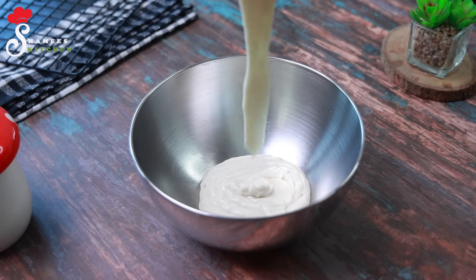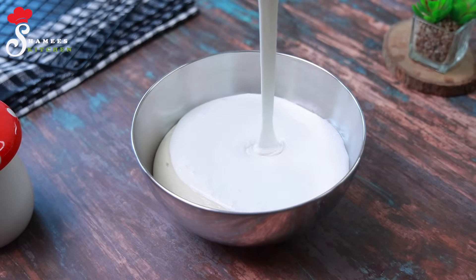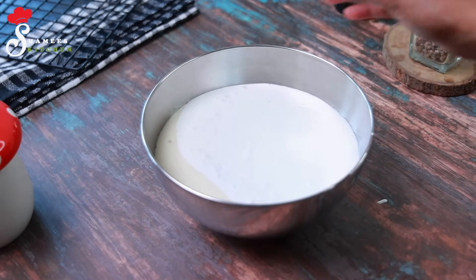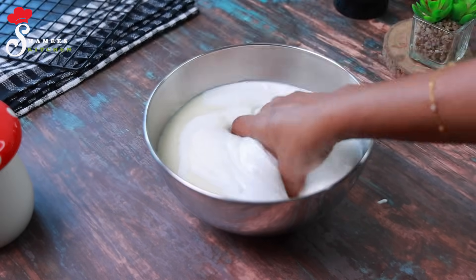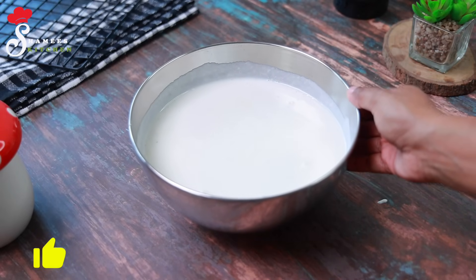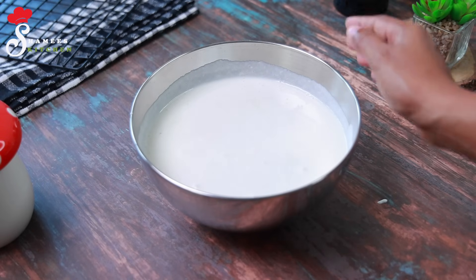Mix it together with your hand — 6g, then 2g. Mix what is the same. Mix it together with your hand. Add 1g because we are mixing this and there is too much red oil.